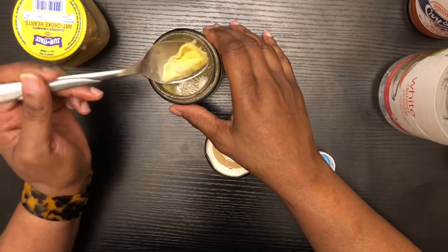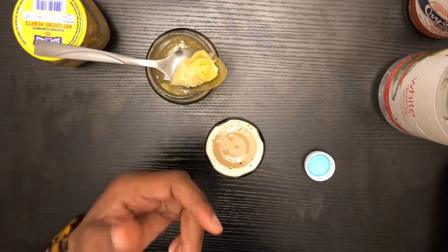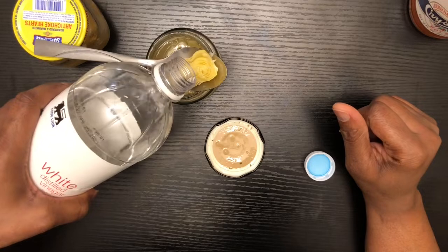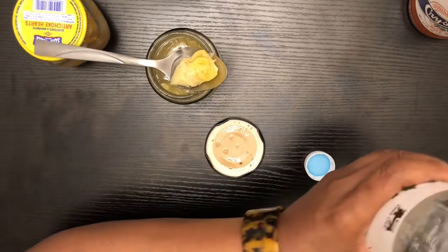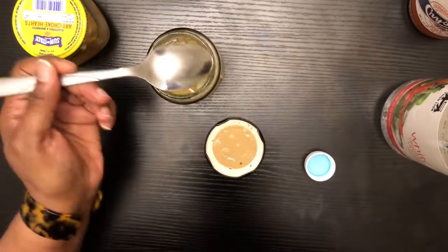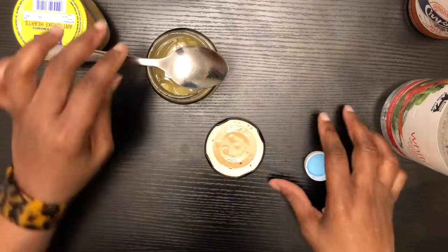I have to be careful with eating certain things because certain things can raise your pressure and certain things can also lower your pressure — I have hypertension as well. Just a little bit more, one more time. Yes, definitely the vinegar.